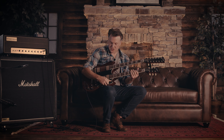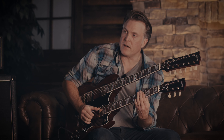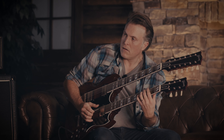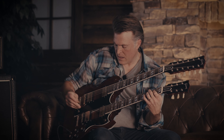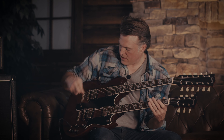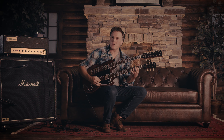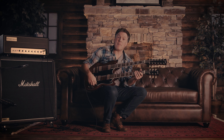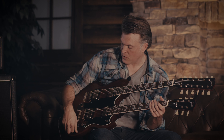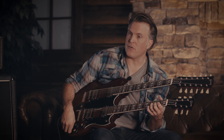Same deal down here on the 6-string. If I switch down to this and back up to here, I'm on the neck position of this pickup. [plays] Then middle and then bridge. And what's really interesting is the master volume and master tone down here — pretty cool. So this is my volume and my tone right there.